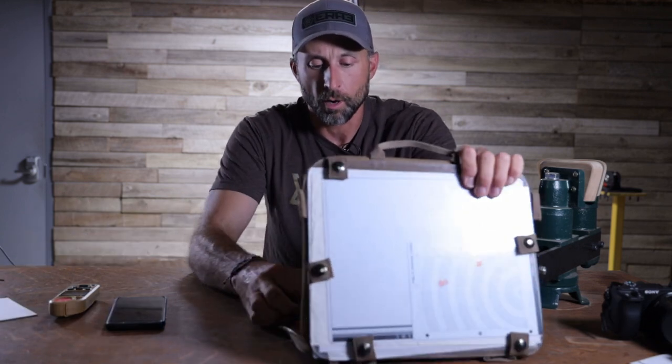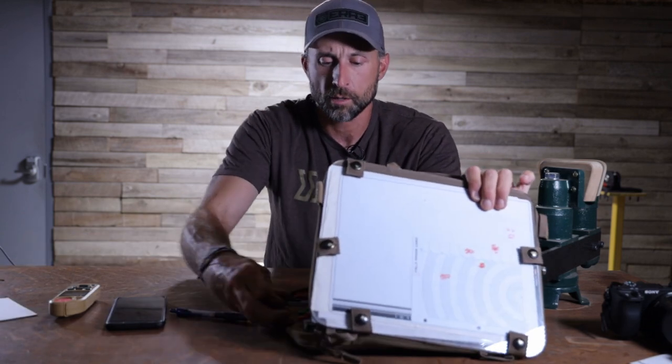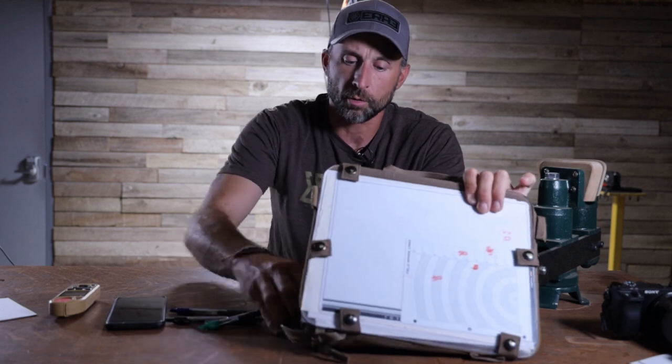You're going to need some 3x5 cards, and I like color coding these things. The reason I like color coding them is because my eyeballs get attracted to the colors. So what I'll do is I'll do my range to the target in black, I'll do the dope in red, and then I'll do left wind — wind from left to right in blue and right to left in green.